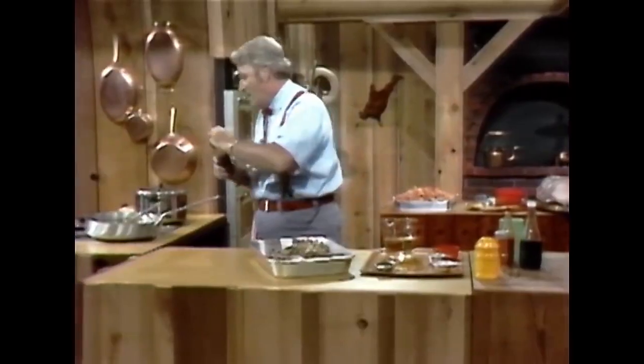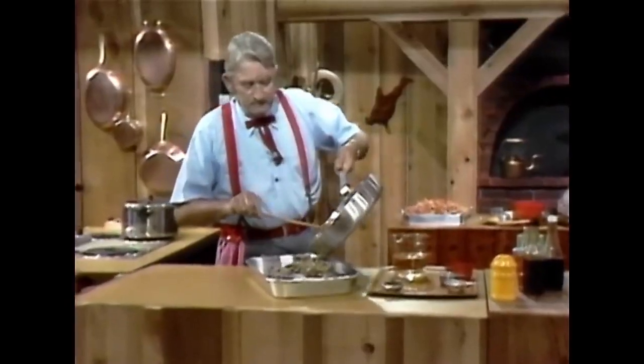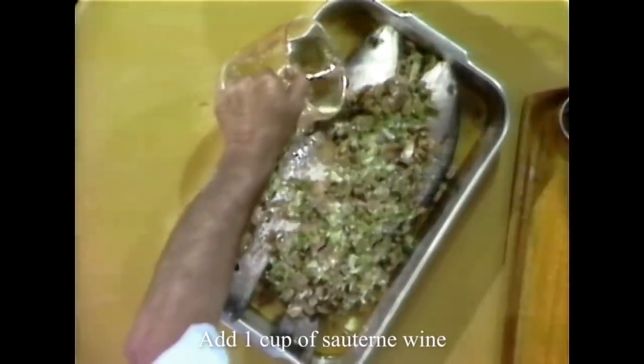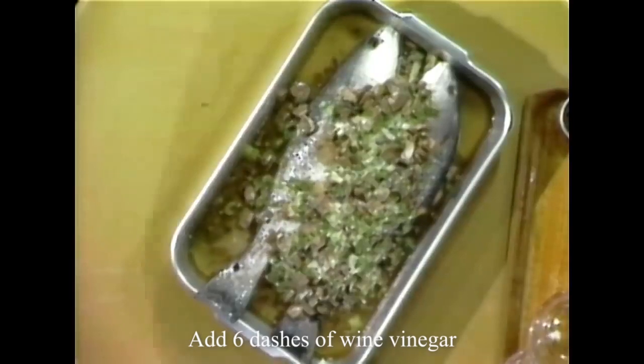One tablespoon full — this will do for a measure today. Put that on there like that. I have to put a little wine vinegar on there.